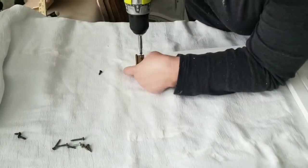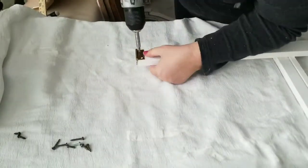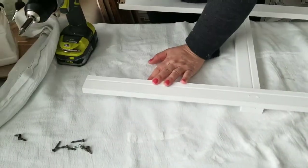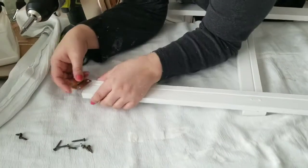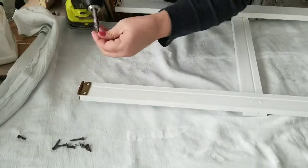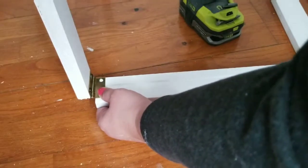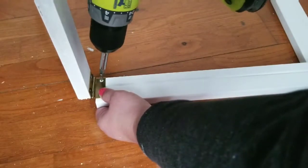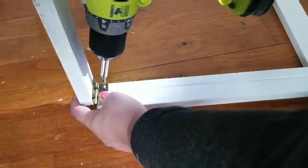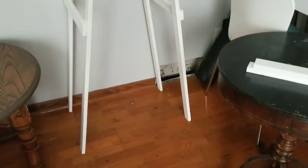I'm adding some hinges and then I am going to join them together. These hinges I got off of an old cabinet that I flipped several months ago and I'm just repurposing them and using them here on this project. Here's what it looks like without the shelves on them and I kind of like how it's turning out.